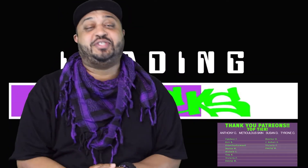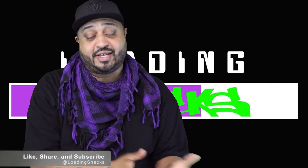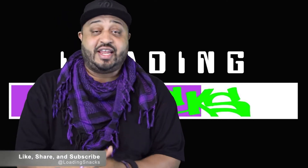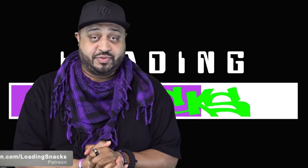Did you enjoy what you saw? Of course you did. So if you want to help us out and support us, here's what you can do: on whatever platform you're currently streaming us on, just like, share, and subscribe. Then head over to Patreon.com/LoadingSnacks and become one of our patrons there. Thank you.